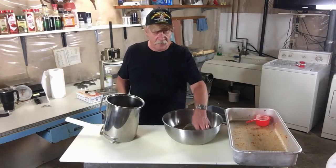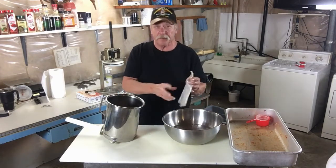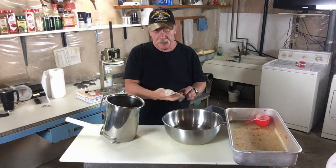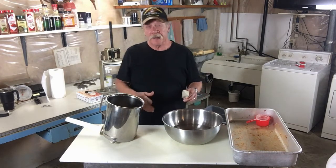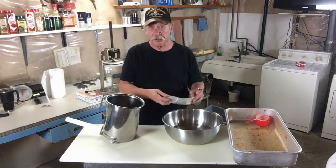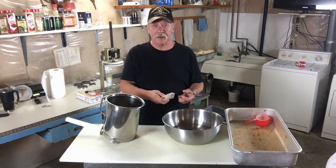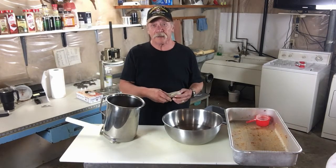We're using a fibrous casing — specifically a protein-lined fibrous casing. You soak them for about 15 minutes to get them softened up. You've got to use a protein-lined casing when you're doing a dry-cured item, because otherwise with regular fibrous casings like you'd use on a summer sausage, it's going to stick really bad and you'll have a hard time getting it off when it comes time.